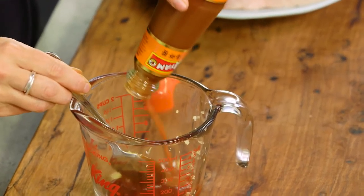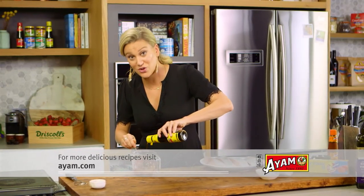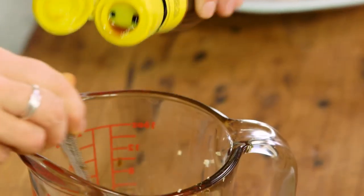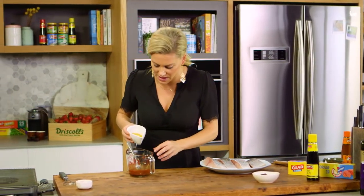A generous amount of hoisin, about three tablespoons. And some light soy sauce — I like the light soy because it's not too salty, two tablespoons of that. Mix everything together. And then I need a little bit of acidity, so black vinegar is a great condiment to use here — two tablespoons.